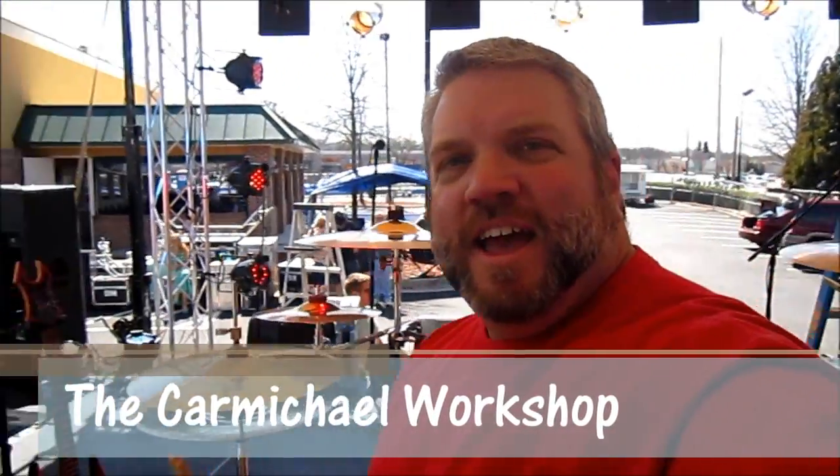Hey guys, it's Steve. Obviously I'm not in my workshop today. I am playing drums with my band at Tilted Kilt in Sewanee. They're having a St. Patrick's Day weekend party, so we're going to rock out today.